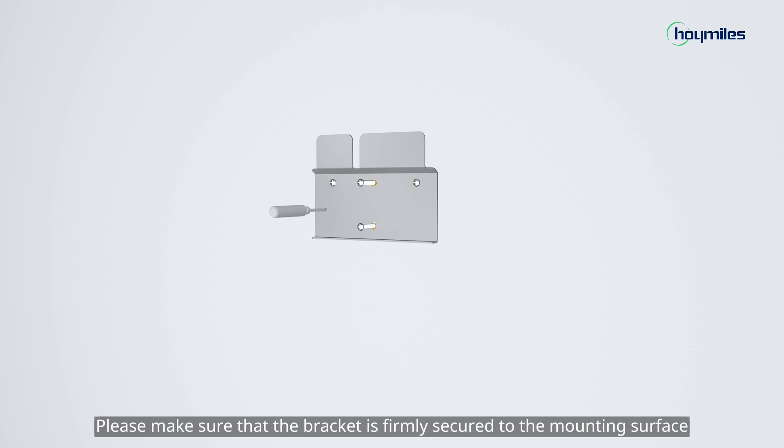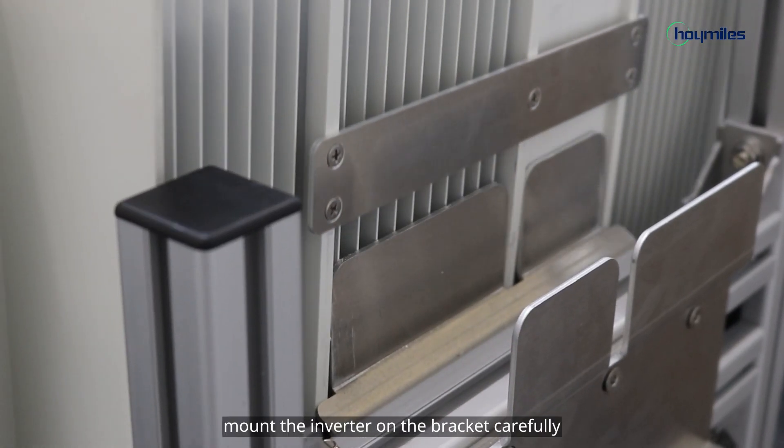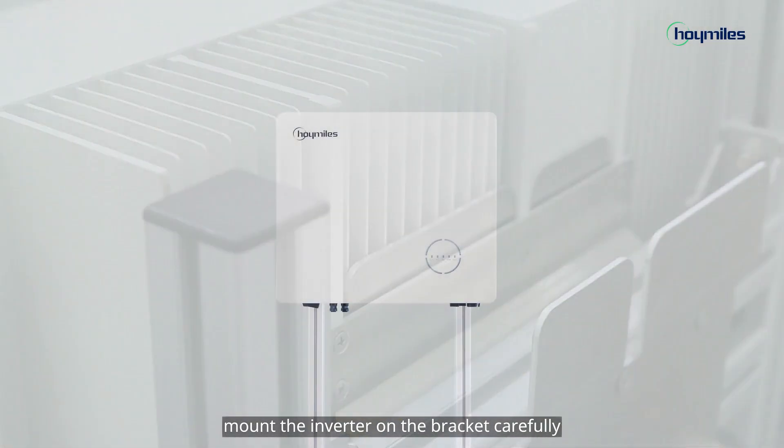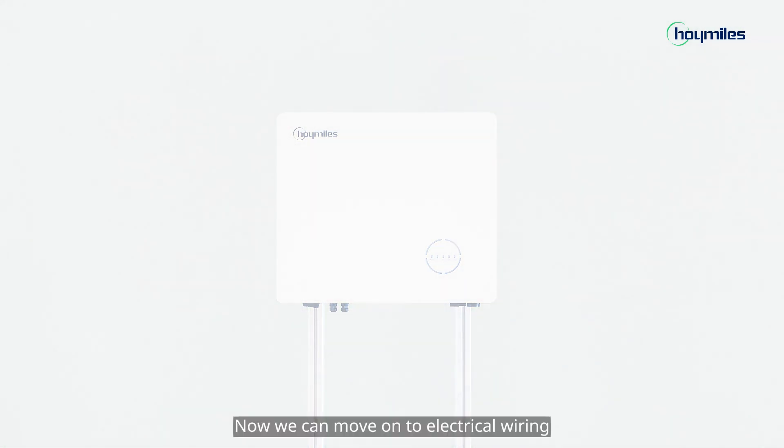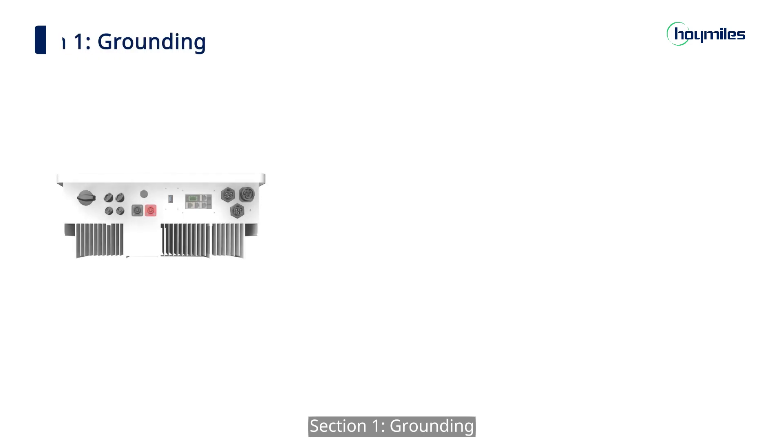Please make sure that the bracket is firmly secured to the mounting surface. Fix the bracket with M6 screws. Next, mount the inverter on the bracket carefully. Now we can move on to electrical wiring. Section 1: Grounding.